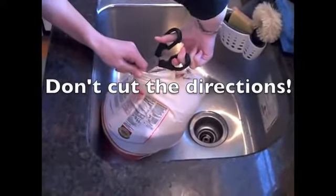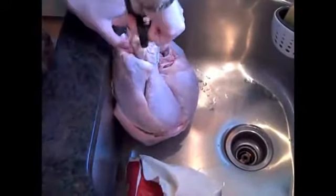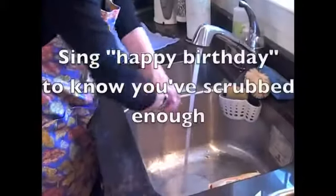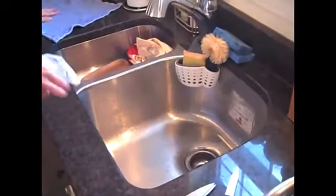Remove the turkey from the packaging and place it in the sink. It's best to clean your sink beforehand and then plan to clean it immediately afterward as well. Once the turkey is out, rinse and pat it dry and then place it breast side up in your roasting pan. Wash your hands thoroughly after handling the raw poultry and clean your sink out as well.